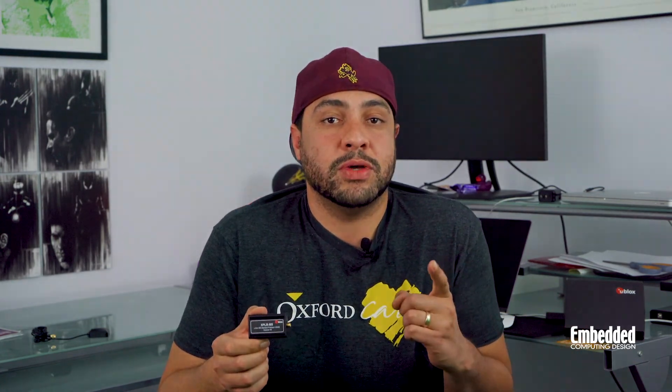Or you could enter this week's raffle and try to get this one for free. You can register for the raffle by clicking the link on the screen, also listed in the description below. If you'd like to find out more about the XPLR M9 kit, you can find that on the uBlox website at ublox.com. Good luck in this week's raffle, and we'll see you next week on DevKit Weekly.